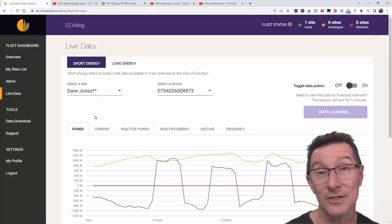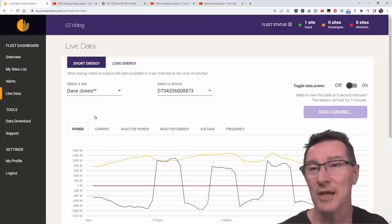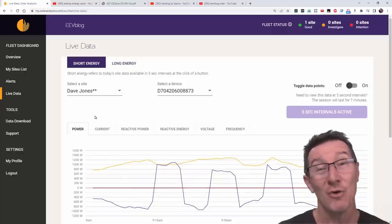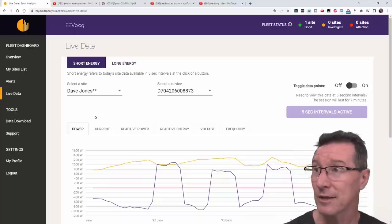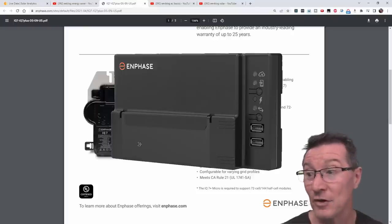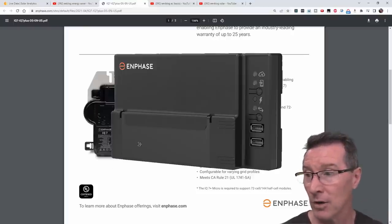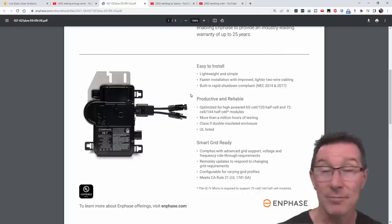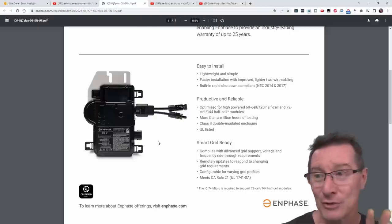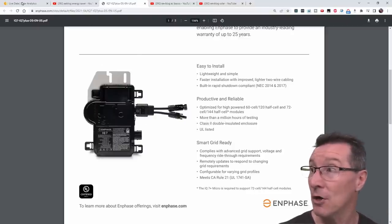I've got a Solar Analytics system here — I've done a video installing that. It's a very cool system which monitors, as well as the Enphase system. I've done videos showing all the data you can extract from that. It's one of the advantages of the micro-inverters — I've got the Enphase Envoy system, which communicates over the mains wiring. I can log individual panel data; it's really quite cool.